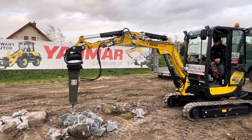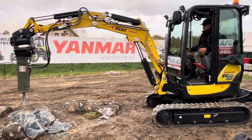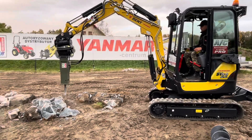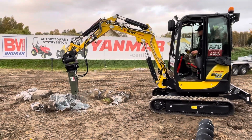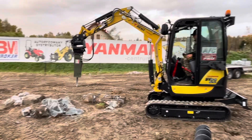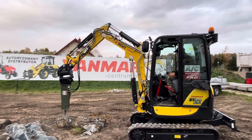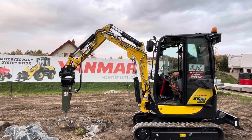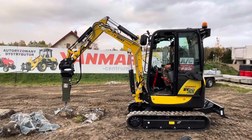As you can see on the video, we are using the Techno Hammer T120 — not too many vibrations. It is safe, everything according to the approval of the attachment producer, on this Yanmar SV22.